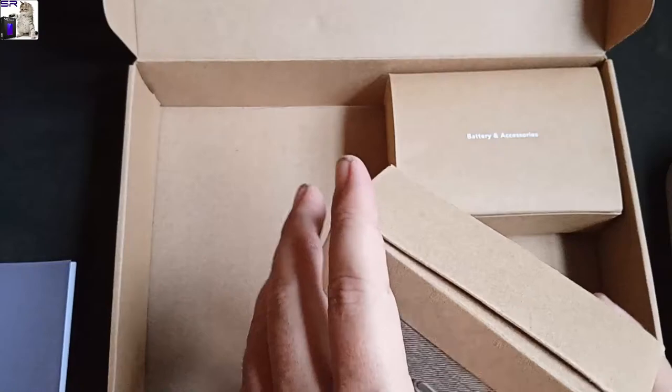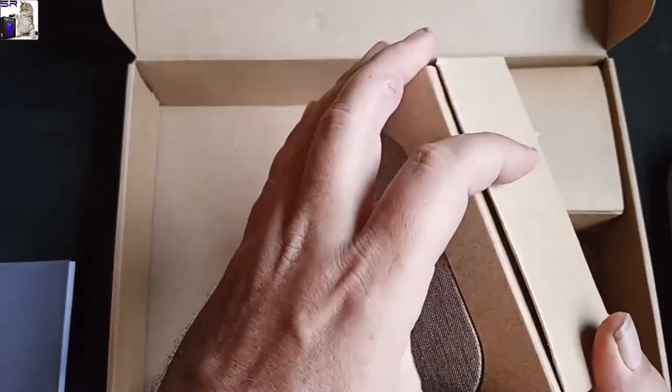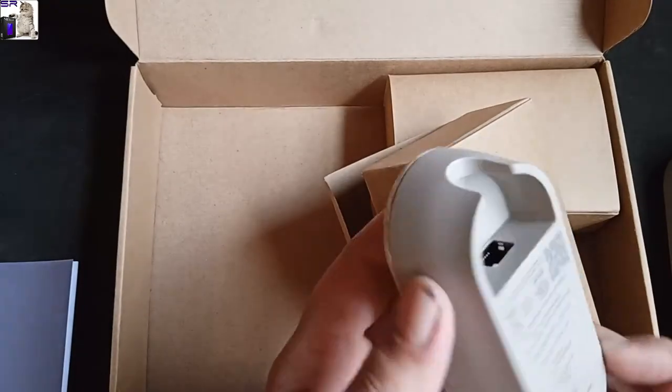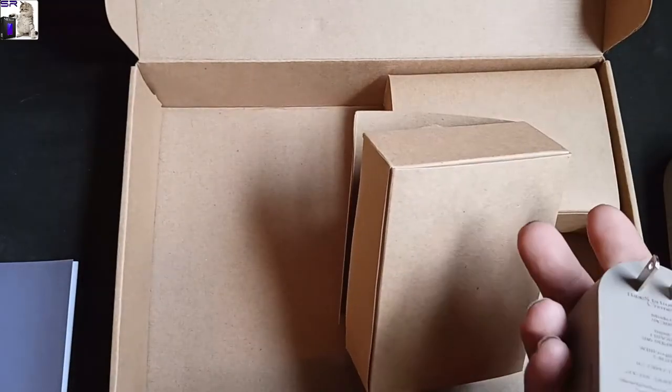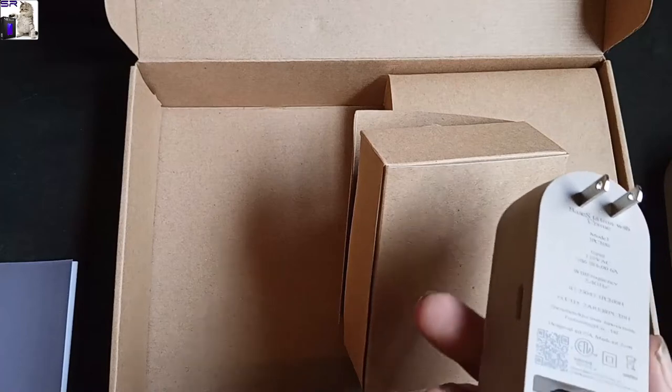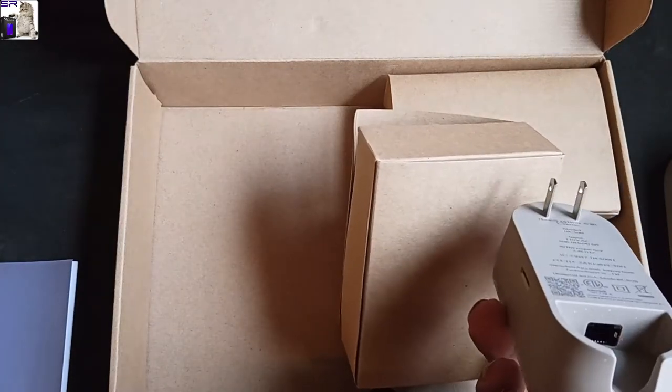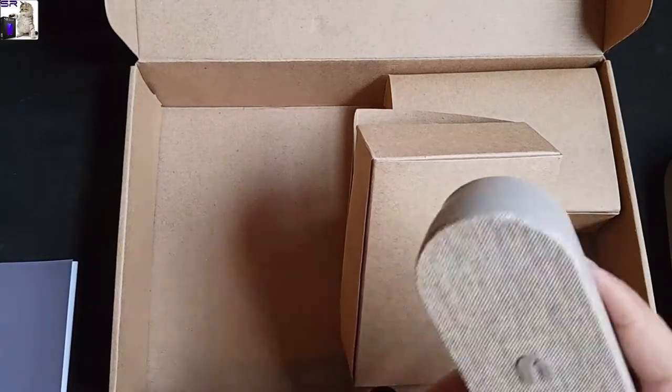We got the base station — this is what goes inside the house. It's the speaker that plugs into the wall. And if you don't want to go Wi-Fi, you have the option for an Ethernet cable. That's nice, actually. Pretty decent.